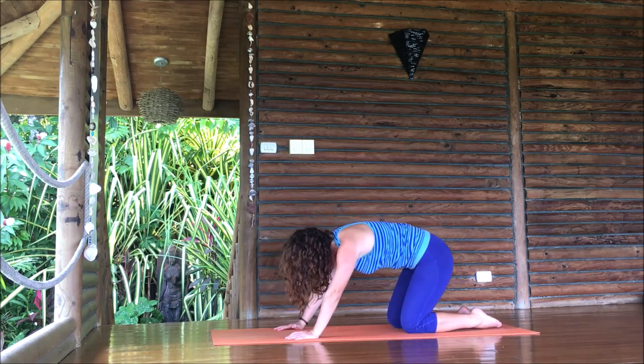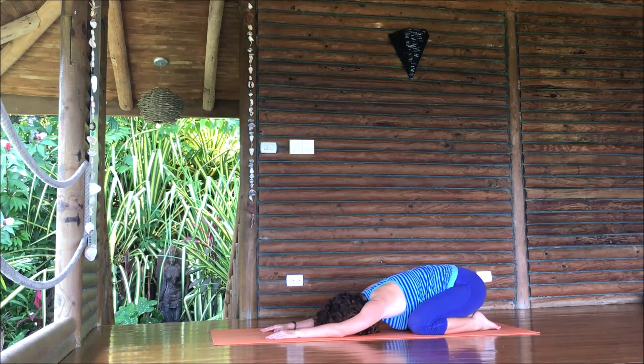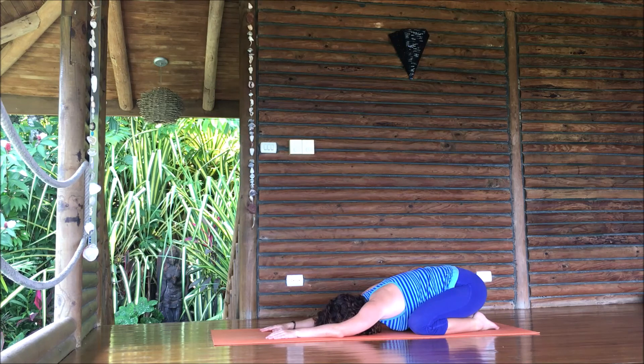Relax back into a child's pose, rest your hips to your heels, extend your arms. Take a deep breath in and a full breath out. Deep breath in, exhale all the way out — empty your lungs completely. Then just relax for a moment. Welcome to stay here for another few moments or minutes, or maybe you're ready to move on with your day. Take your time. Enjoy.